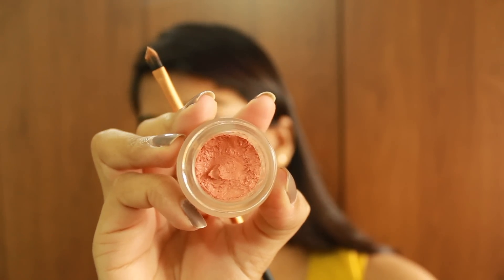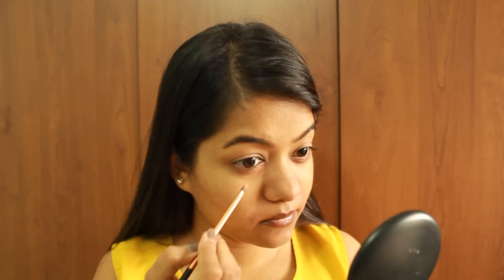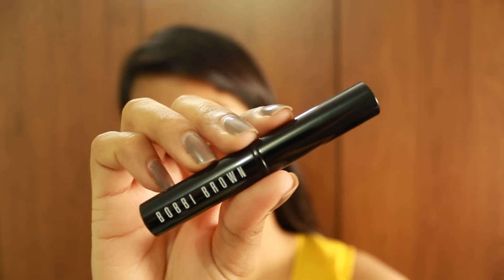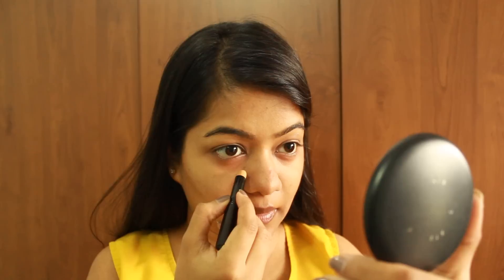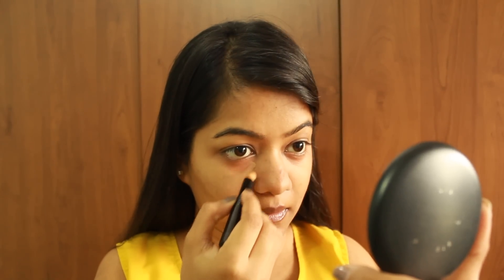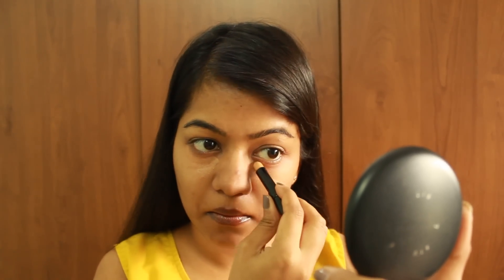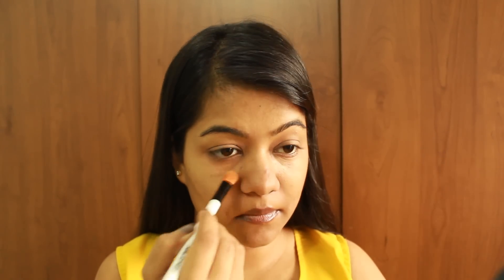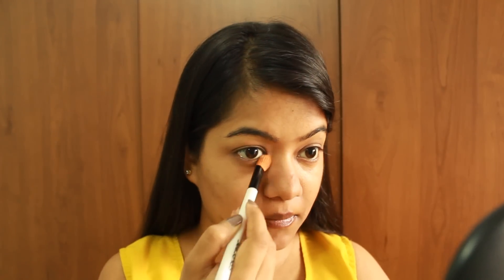Concealing the under-eye dark circles with the Clinique Even Better Concealer in Orange Brightener — this orange shade will cut out the bluish discoloration under the eyes. After the color correction, I'm concealing the under eyes with the Bobbi Brown Concealer Stick, applying it in a triangular shape and blending it with a Colorbar blending brush.